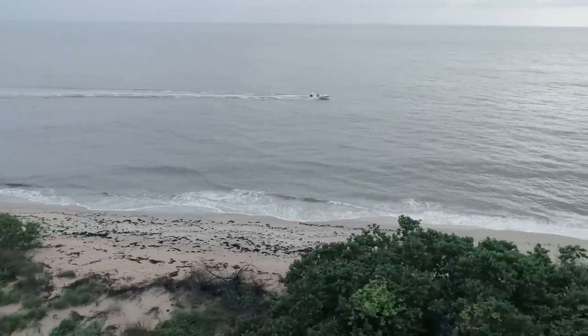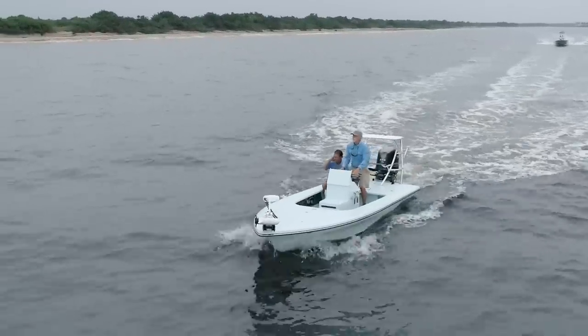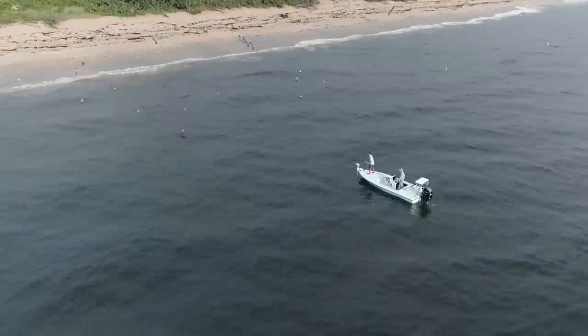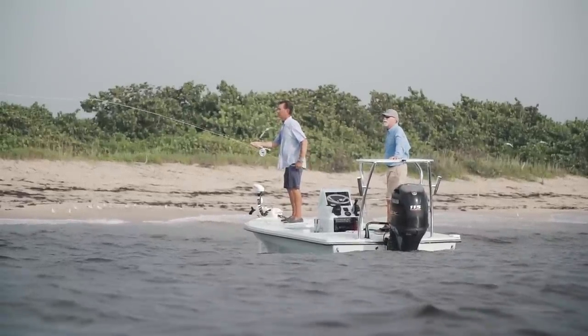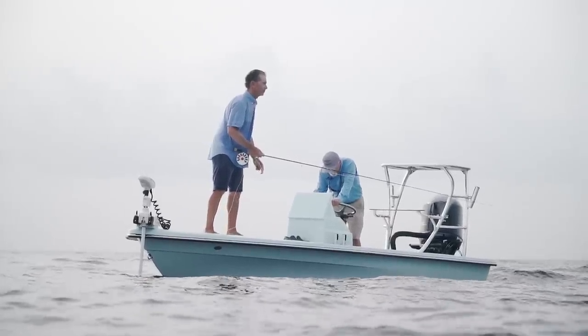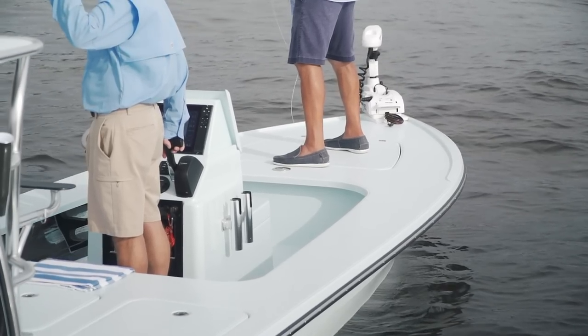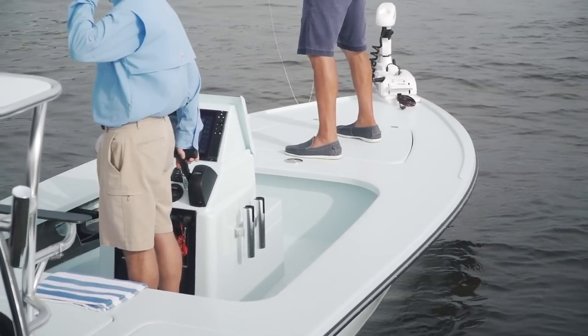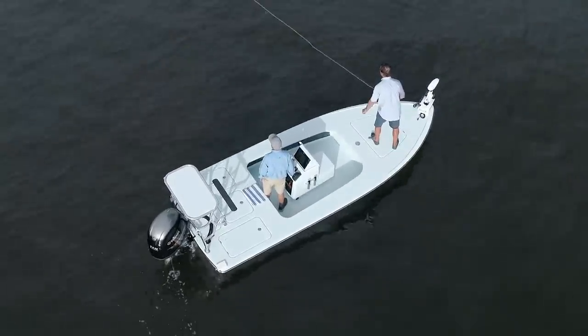We fished the boat too. The trolling motor wasn't wired and operational, and the push pole holder wasn't in place, but we did what we could. We found tarpon off the beach — pretty late in the season, but they were there. Richie was throwing a fly at them. There's plenty of space on the foredeck. We made the deck larger than most comparable 18-foot skiffs and proved out the stability in one-to-two-foot conditions.